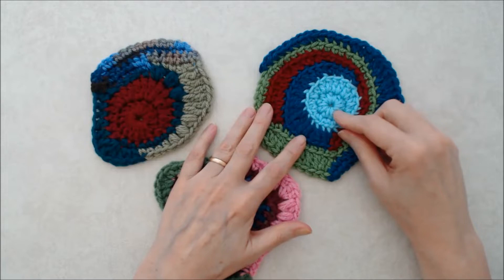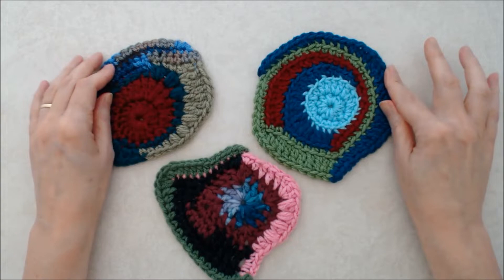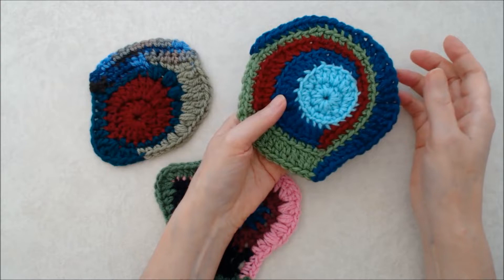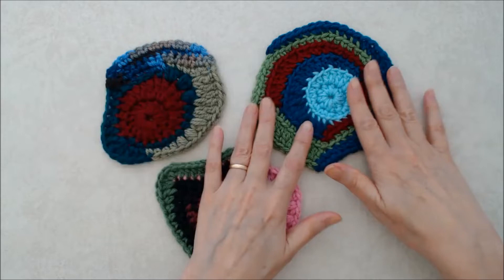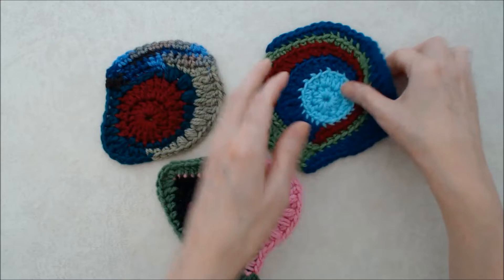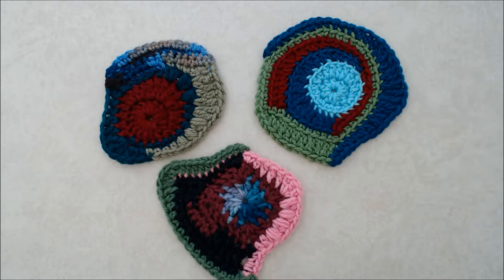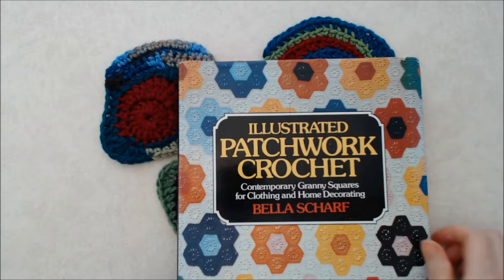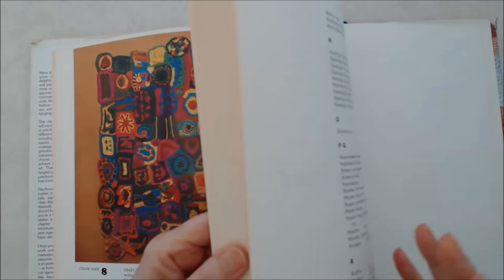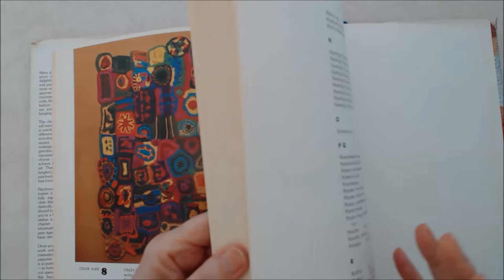Freeform crochet is essentially a style where you're free-forming using a combination of different stitches to create scrumbles. For basic freeform crochet, we'll just use single crochets, half double crochets, double crochets, and treble crochets in random patterns. There are just a few basic skills you need to keep your motifs nice and flat. I first learned about freeform crochet from a book from the 1970s — it's out of print now but you might find it at a used bookstore or on Amazon from a second seller.